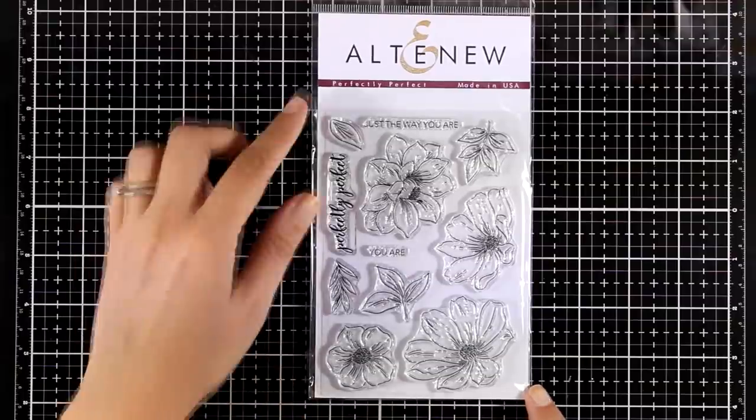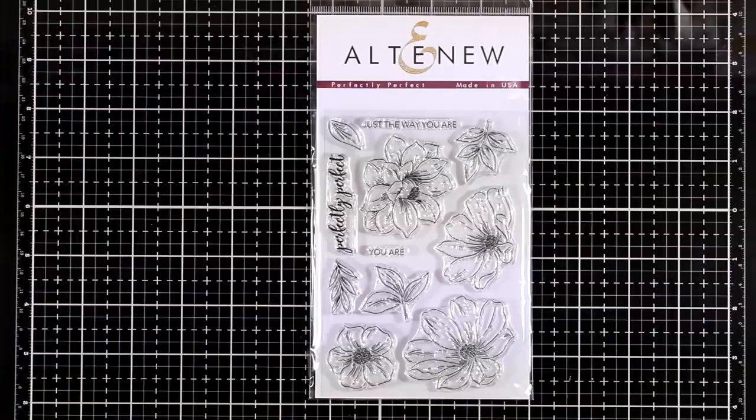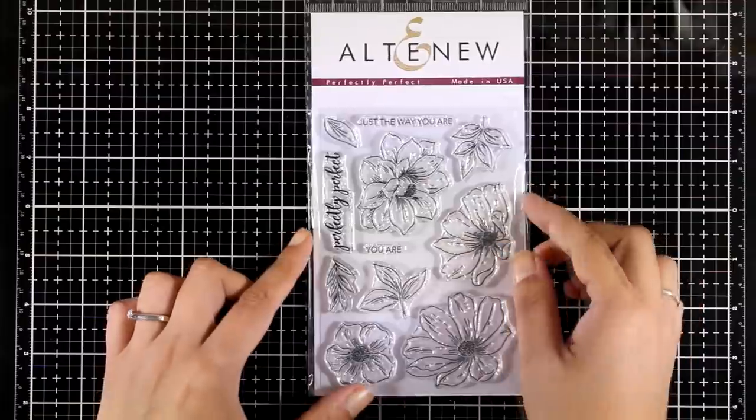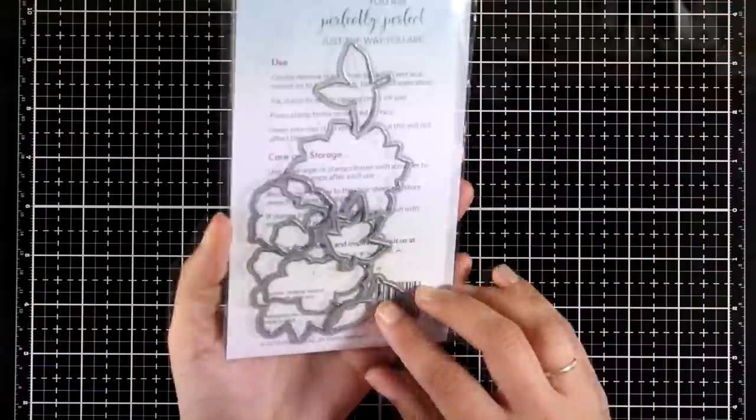This is the Perfectly Perfect stamp set. It comes with four different flower designs as well as different leaves. It's a great stamp set if you want to color images with different mediums, and by combining the three sentiments you can write 'you are perfectly perfect just the way you are.'